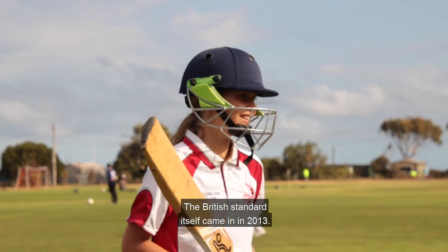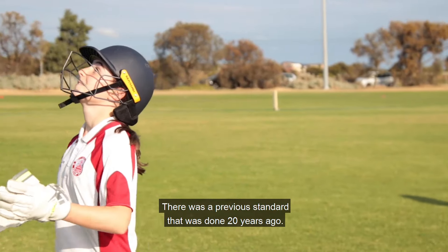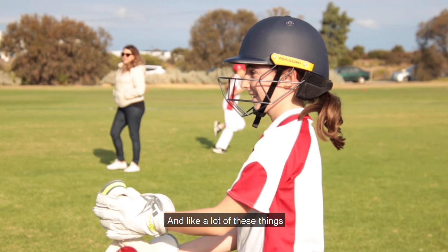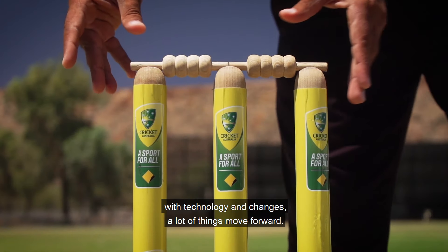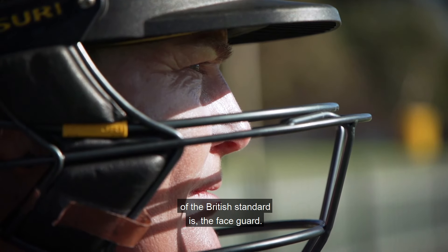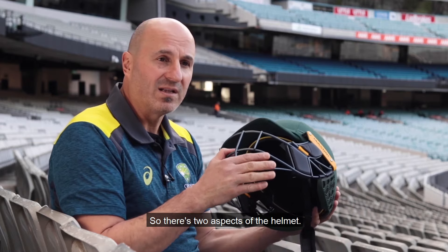The British standard itself came in in 2013. There was a previous standard that was done 20 years ago, and like a lot of things with technology and changes, a lot of things move forward. Probably one of the most important parts of the British standard is the face guard.